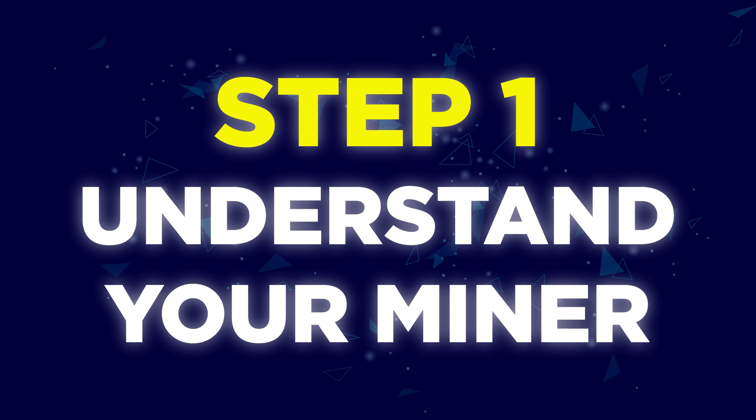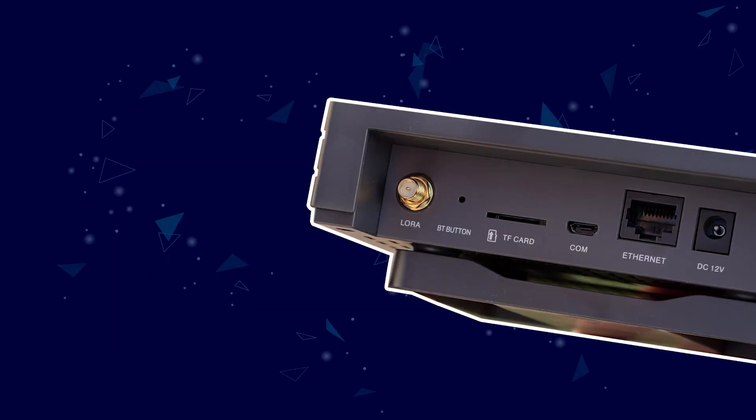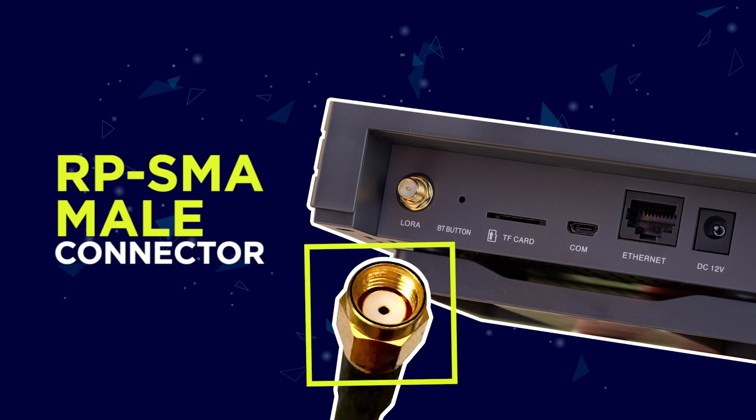Step 1: Understand your miner. First of all, understand what connections are required to link up to your miner. The Bobcat miner has an RPSMA female port, so it requires an RPSMA male cable to feed into the back of the unit.